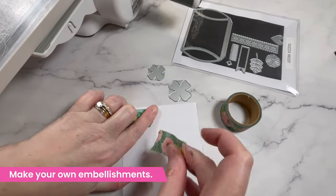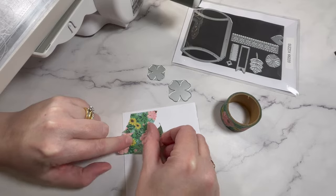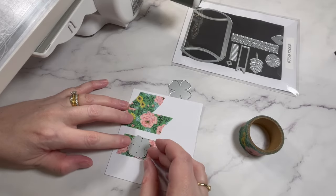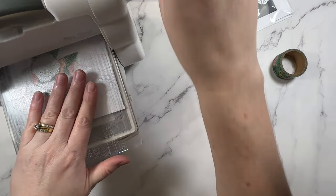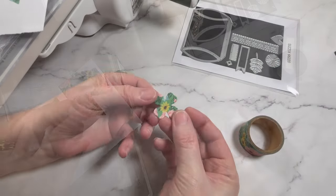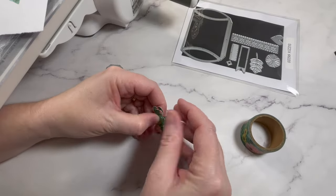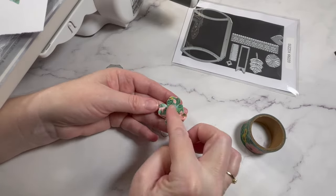You can also use washi tape with your dies to create customized embellishments. I'm simply layering down the washi tape in strips to create an area that I can die cut — take the time to line up the design as best you can, and this will give you a seamless look when you're done. For this embellishment I've cut out two different sized floral elements and I'm simply going to layer them on top of each other. Bonus tip: if you have trouble getting your paper out of your dies, simply drop them onto your desk — most of the time they just fall out.